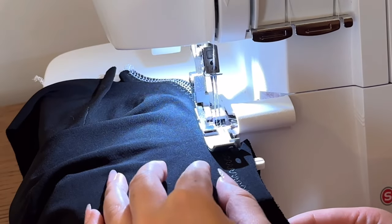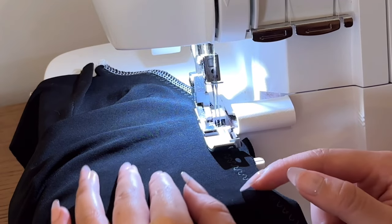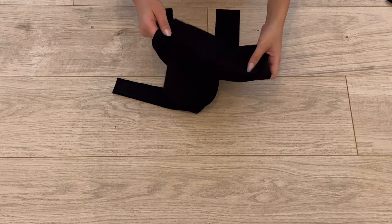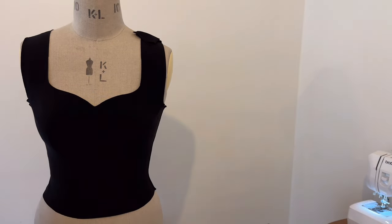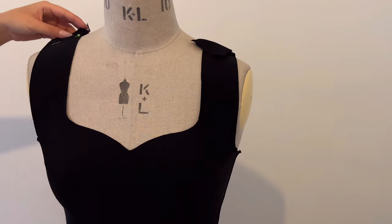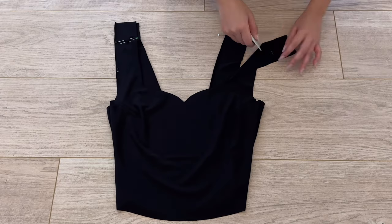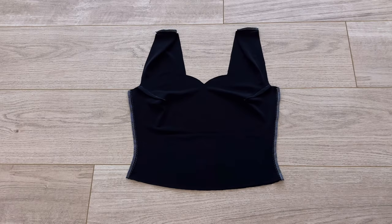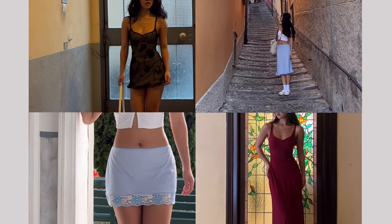The next step is to try the garment on and make any adjustments you might need, using pins to get the exact right strap length for you. Then sew the straps together with the right sides facing each other, trim off the excess, and finish that raw edge. Your garment is almost done — all that's left is to hem all of the raw edges.